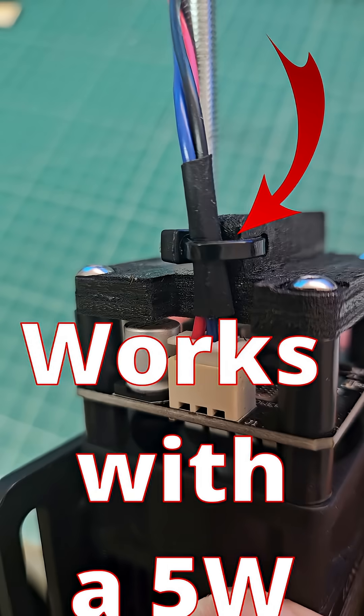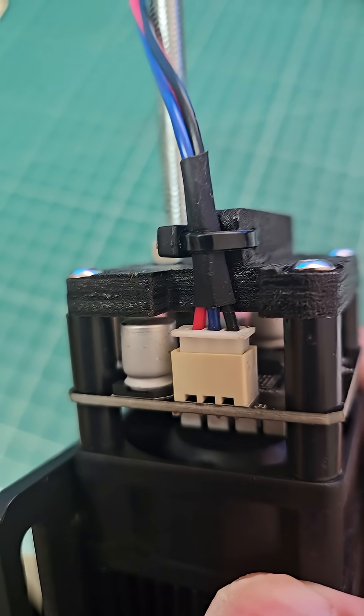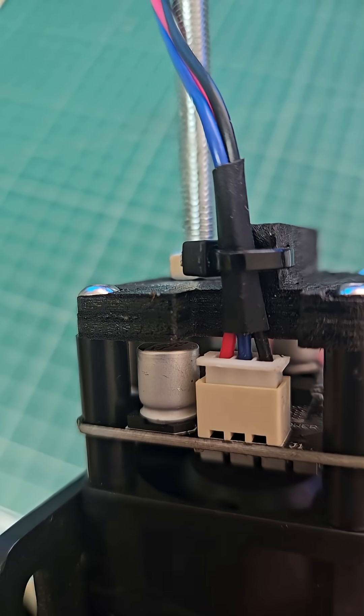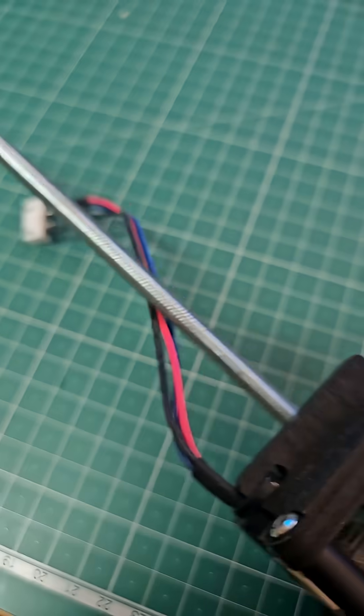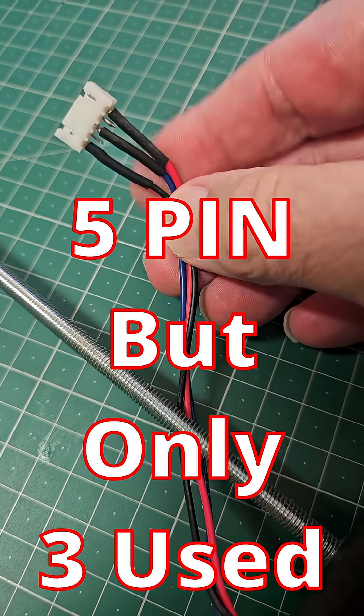You can see that there is now strain relief on the cable connecting to the laser module. I am using an extension cable here, so this goes from a three pin — that's red, blue, black — and then that converts to a four pin connector.